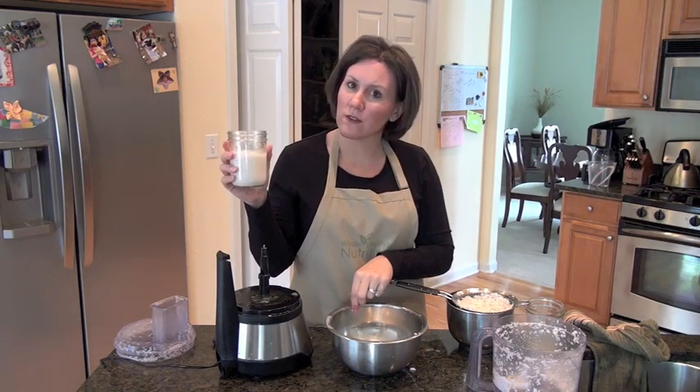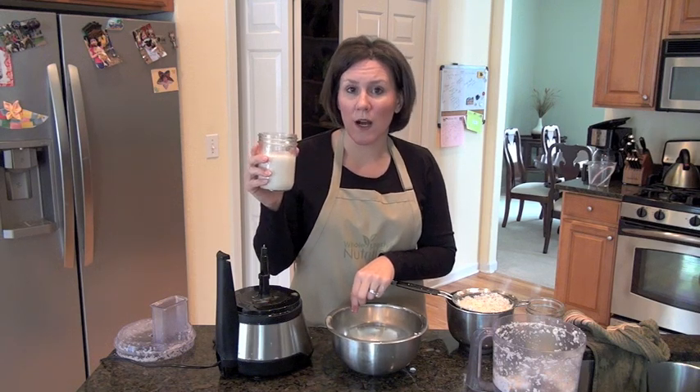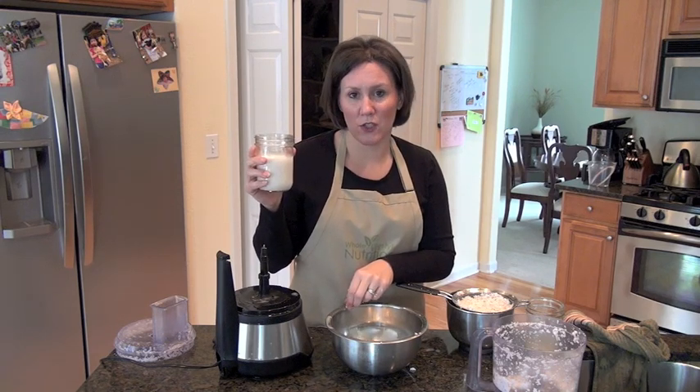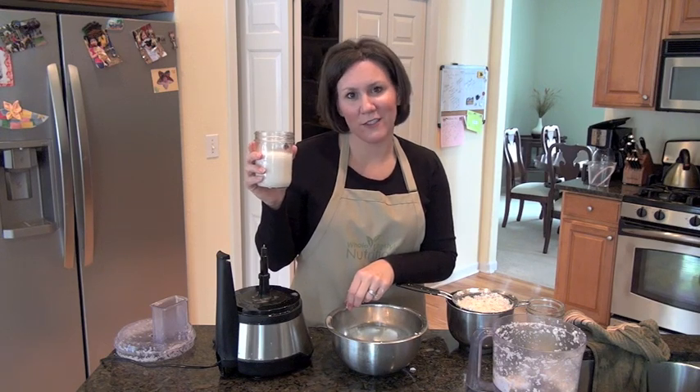Go ahead and use this pretty quickly — it's really good fresh. If you want, you could freeze this in a little ice cube tray, and then when you need coconut milk you could just pull out a few ice cubes. That would work out nicely as well — just an idea.